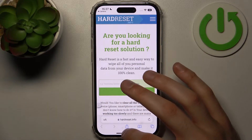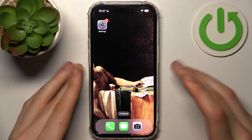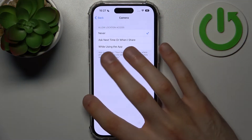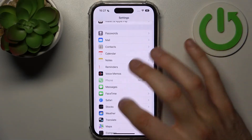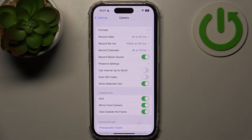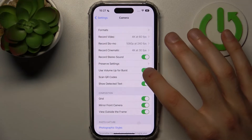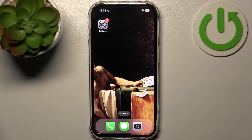That's how you can easily scan QR codes. But in case your iPhone camera doesn't read QR codes, you need to go to Settings, then go to the Camera section, and enable 'Scan QR Codes'. This feature is enabled by default, but if you accidentally disabled it, you can go here and enable it.